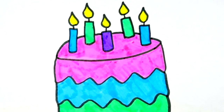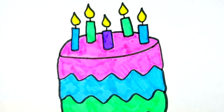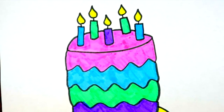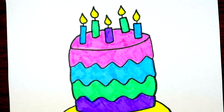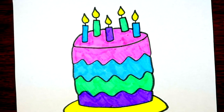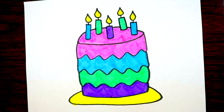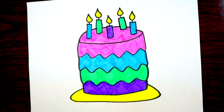Hi friends, today we're going to learn how to draw a birthday cake. I'm super excited for this drawing. We're going to use the colors pink, blue, green, purple, and yellow. All right, let's get started!